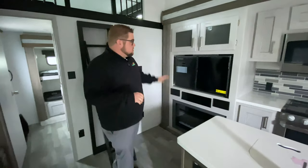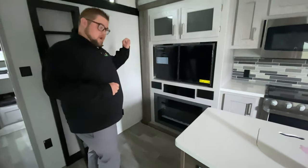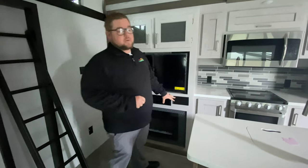Back into the main living area — we're gonna have our TV right above the fireplace, and that fireplace puts off an awful lot of heat, so if it's a chilly day you can just take the chill out of the air with that.